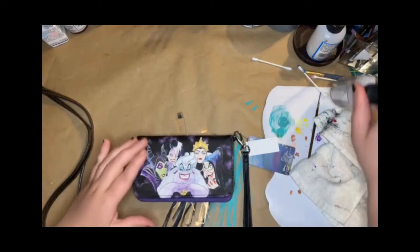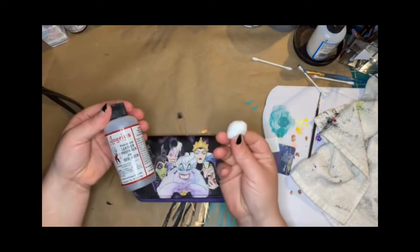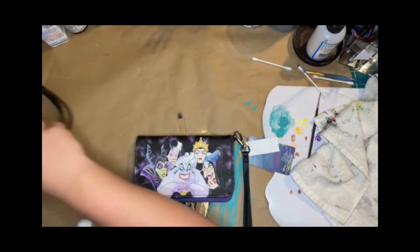Today's how-to is how to paint a bag or a pair of shoes. You're going to start with a deglosser and a cotton ball. You can use a rag, but make sure there's nothing on it.